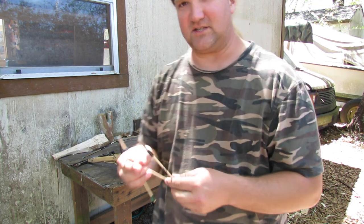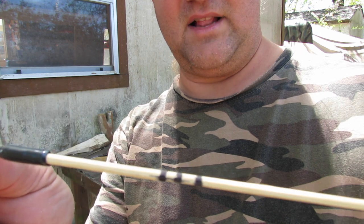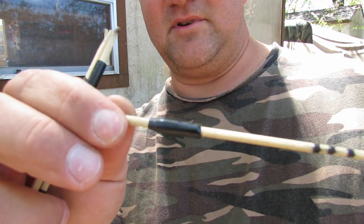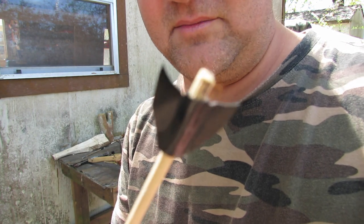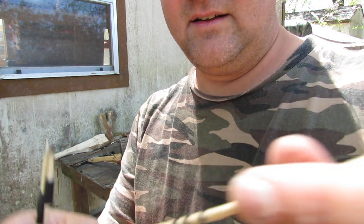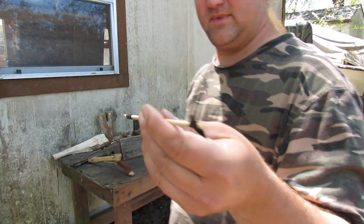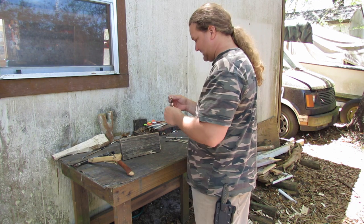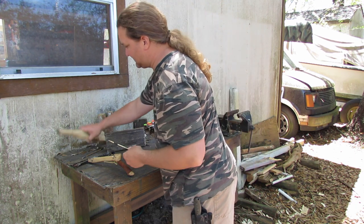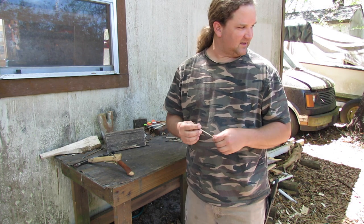I made a couple of these just for shooting — bamboo skewers are pretty straight already, so they don't require much. I wrapped some black tape and put a little black tape fletching on them. These work pretty good and will launch a long way. Before, they would actually stick into things — I thought I might get this one to stick into the shed. Let's see.